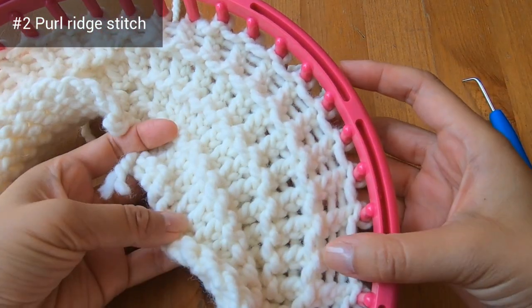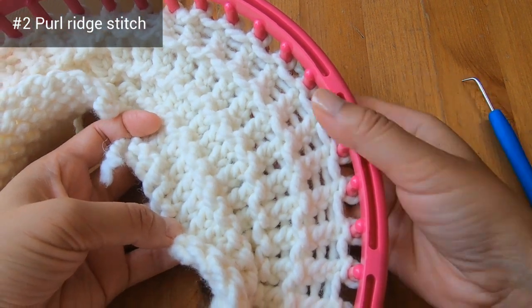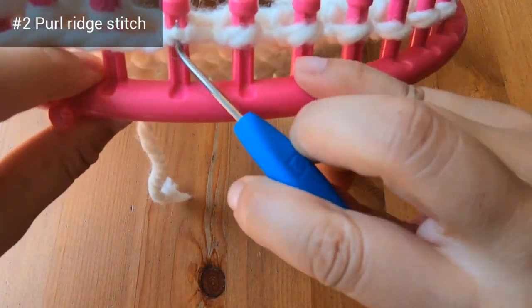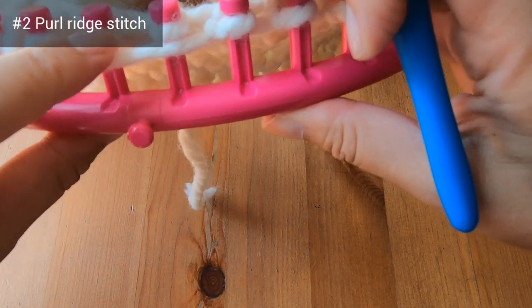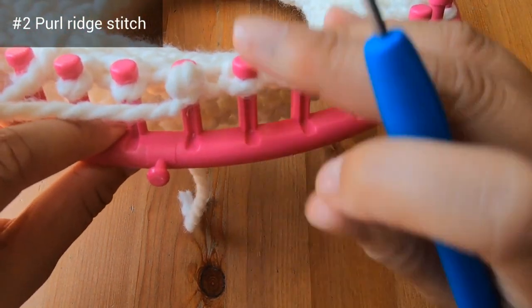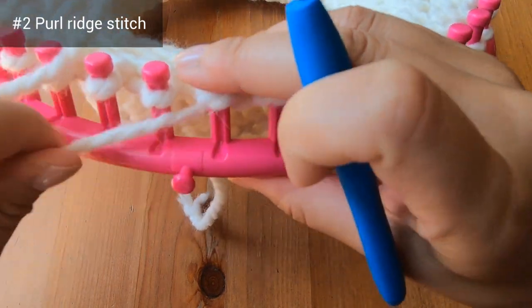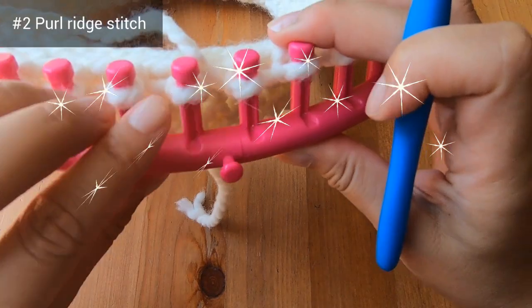I've jumped ahead and done 4 of those purl ridge sections. I'm just finishing off my last purl row before I bind off, working those last 2 pegs. Now I'm ready to do the final step, which is the basic bind off.